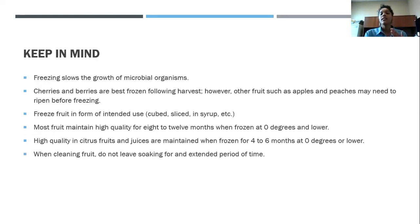Here are some things to keep in mind when you are freezing — things that come up as common questions. Freezing slows the growth of microbial organisms. That's why we do it, because we're slowing that growth so we can preserve the fruit.